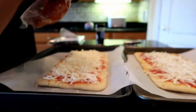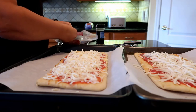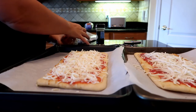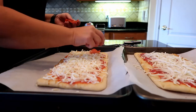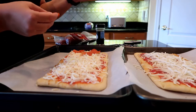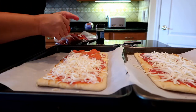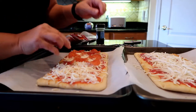Here we go with some pepperoni. Boar's Head pepperoni is absolutely our favorite pepperoni. It's a little bit more expensive than the Hormel, but when you make your own pizza you're saving money anyways. I've probably got about $5 invested in both of these pizzas. Not too shabby.